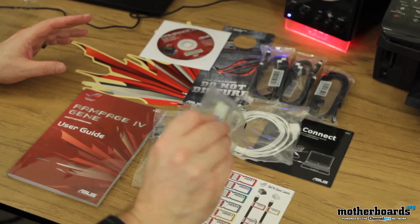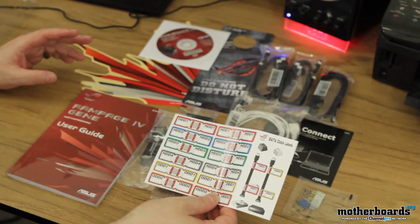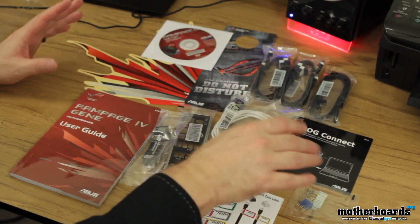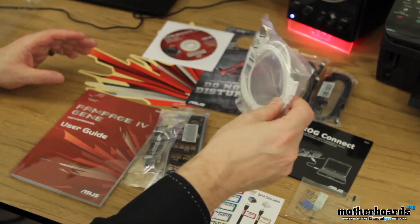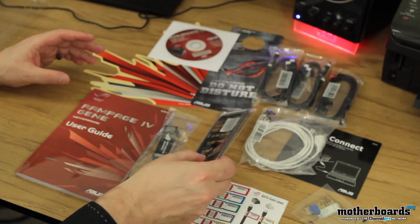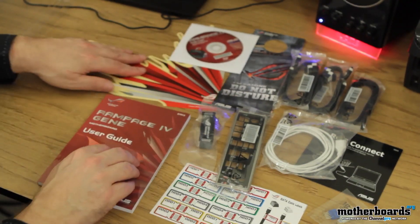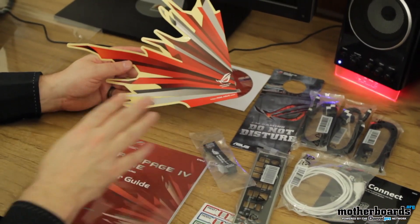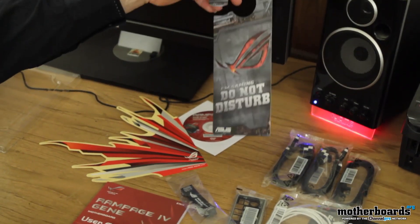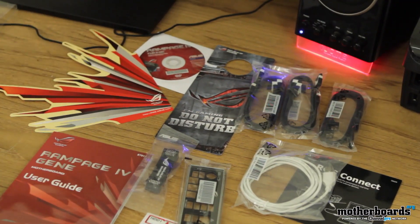Now let's take a look at the contents and the bundle. These are all the connectors that connect to your motherboard to make all connections to your case really simple — you just plug these in and plug your wiring in. These are all your SATA cable labels so you can memorize what's going where. Here is the ROG Connect for overclocking, and this is the cable that comes with it. We also have the rear IO shield — it's black and clearly labeled. We have one SLI cable, the user's manual for the Rampage 4 Gene, a Republic of Gamers sticker that peels off, the drivers and installation CD, a gaming door hanger for the do-not-disturb sign, and one, two, three of the new SATA 3 cables.